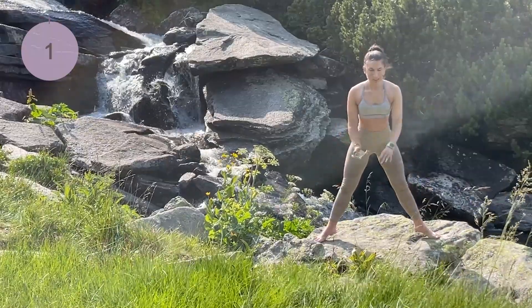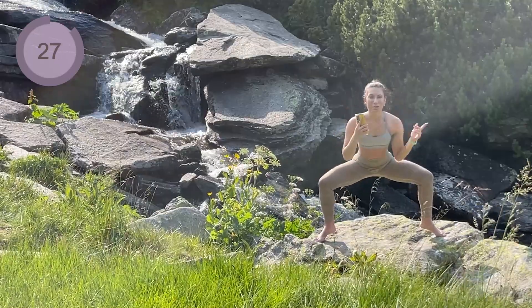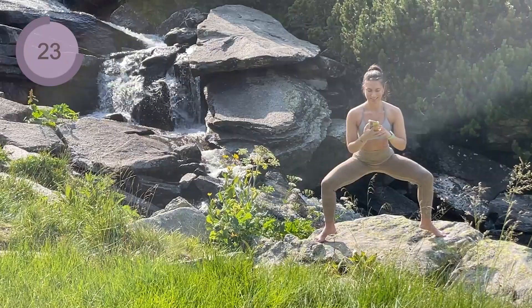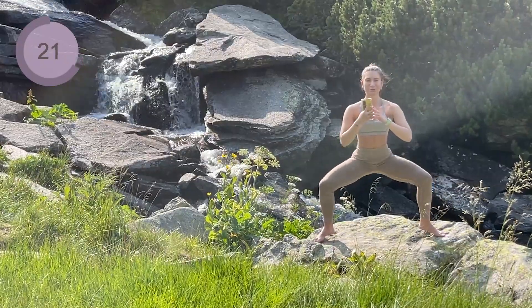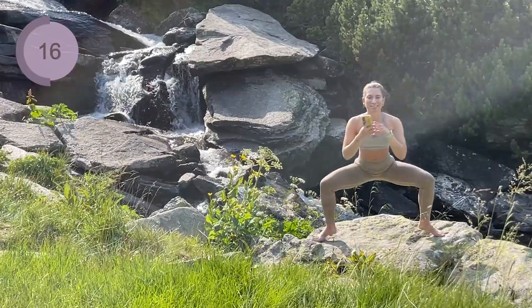Down and up. Hold down and we are going to pulse with your heels up. If you need to come up, shake those legs and join us back down.